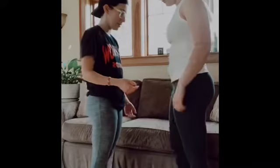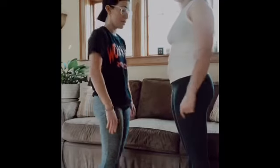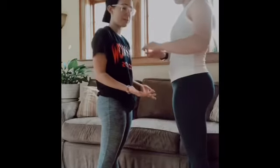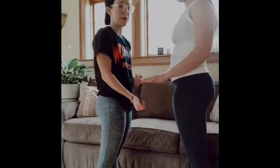Okay, so now this is going to be a bicep curl exercise that you can do with somebody else. When I bring my arms up to do a bicep curl, Jordan is gonna block my hands so that I can't push up, and that will help to strengthen your biceps.